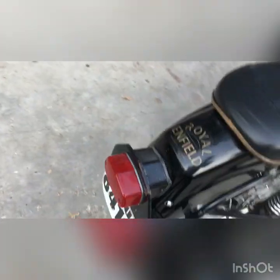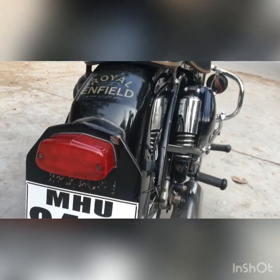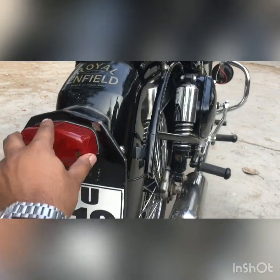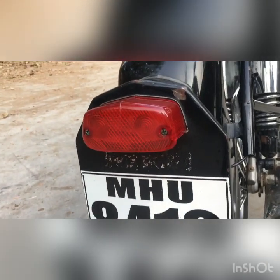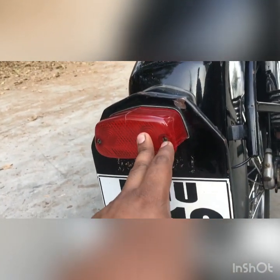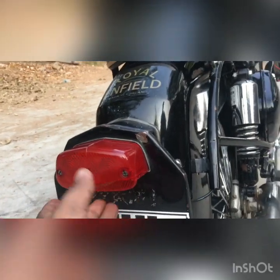This is a tail lamp and it's pretty cheap. I bought it online for only Rs. 40 or Rs. 80. You can get it for around Rs. 80. Just go to the Royal Enfield store and they will give you a cheap rate or the original rate.